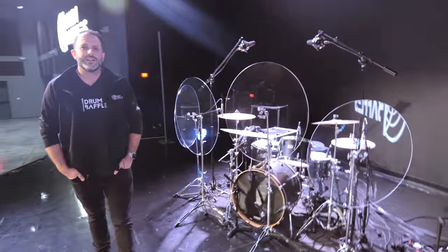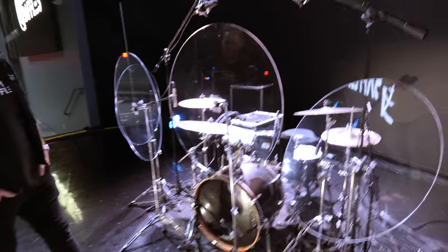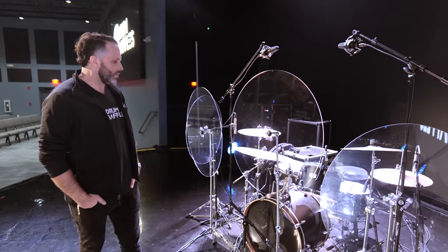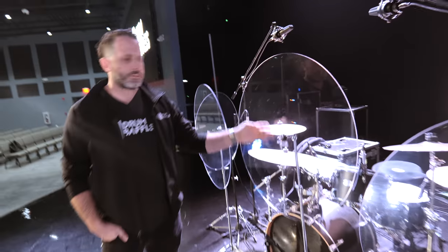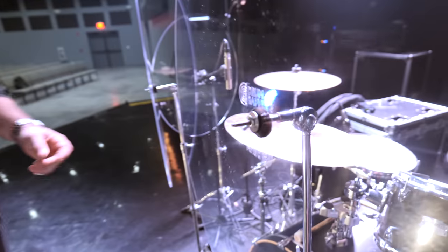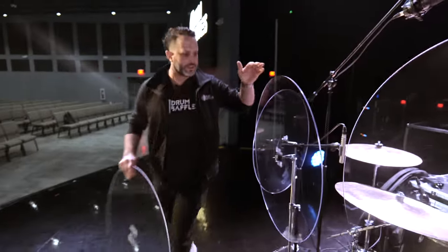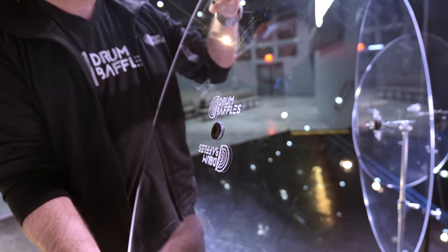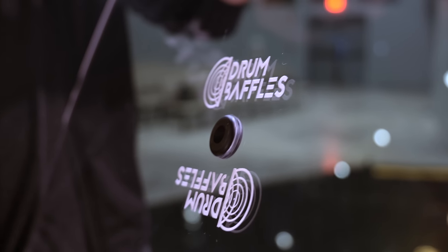So you want to get drum baffles — how many, what size, what do you need for stands? There are two or three people selling drum baffles, and I have nothing bad to say about any of them. One difference with ours is we have a rubber grommet in the middle of the circle — let me bring one out. Here at TC3 they purchased our first edition; this is our newest edition. That rubber grommet allows the baffle to flex a little bit and won't crack on the inside.